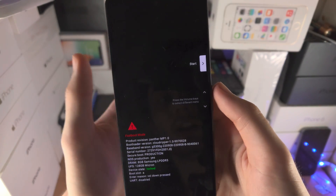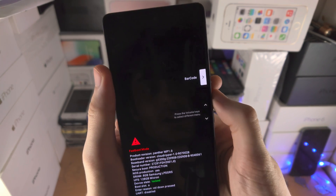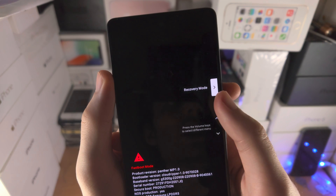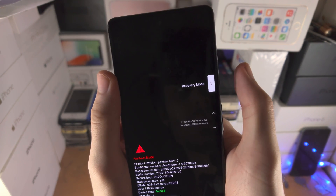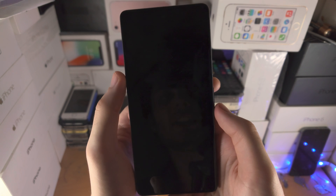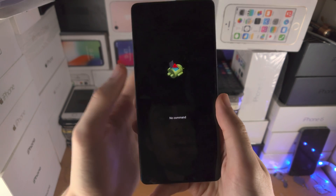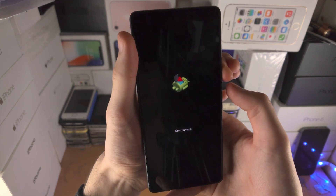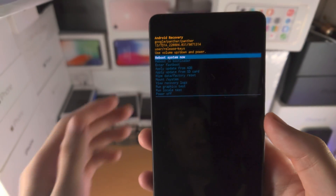From here we're not done just yet. Click and release the volume up key repeatedly — keep clicking until you see Recovery Mode highlighted. Once that's selected, click and release the power button. Now we see 'No Command' on screen, so click and hold the power key, then click and release volume up, and now we're in the Android Recovery.